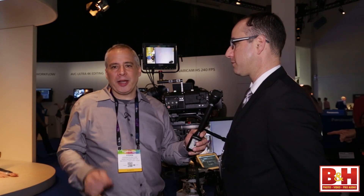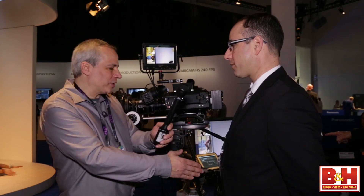Well, there you have it — the new Panasonic Varicam here at NAB 2014. Steve, thanks for spending the time with us. I really appreciate it. I'm Steve from B&H Photo, thanks for watching.